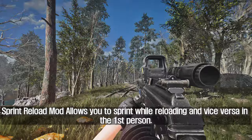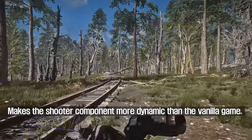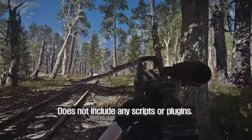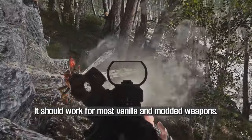Sprint Reload mod allows you to sprint while reloading and vice versa in the first person, making the shooter component more dynamic than the vanilla game. It does not include any scripts or plugins and should work for most vanilla and modded weapons.